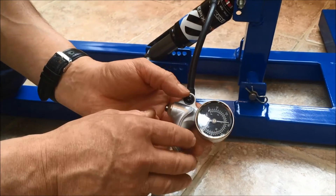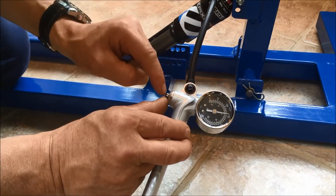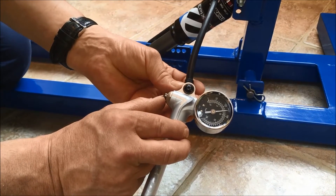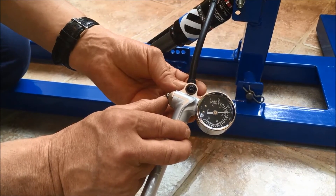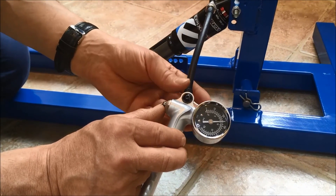To take the pressure out, there's a button at the bottom of the shock pump — you just press that and lower it down. That brings it to 125 PSI, which is for a rider from 7 stone up to 9 stone, or 44 to 57 kilos.